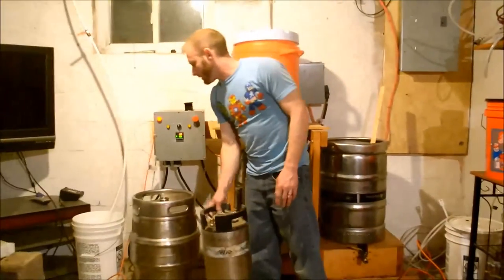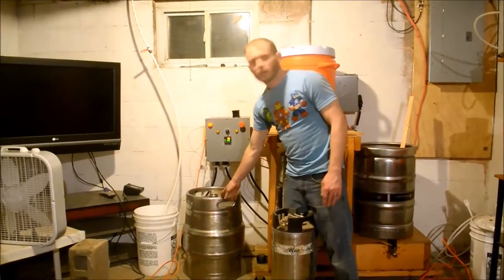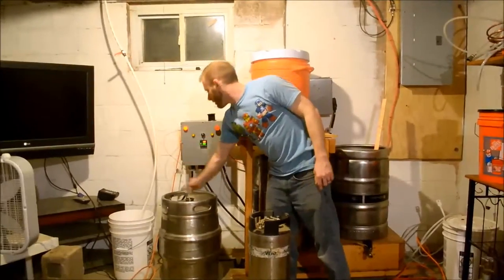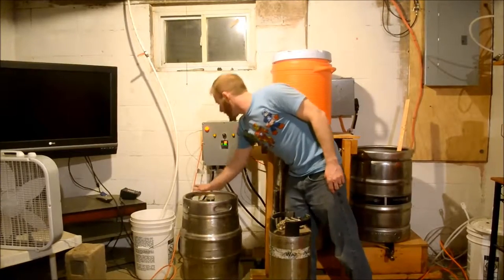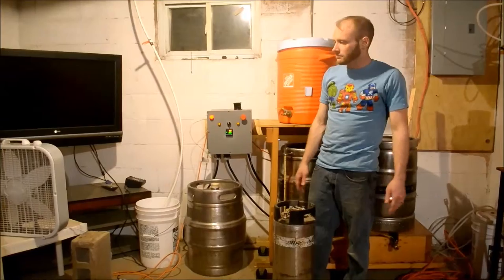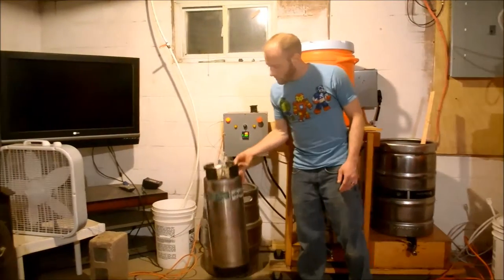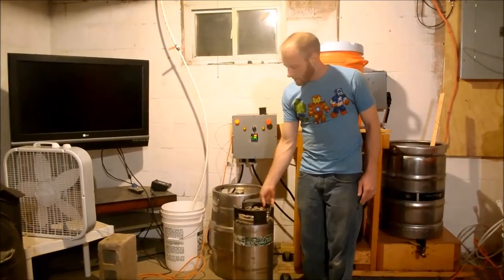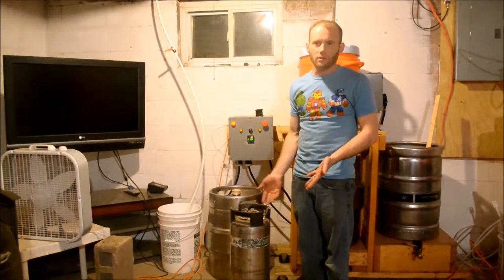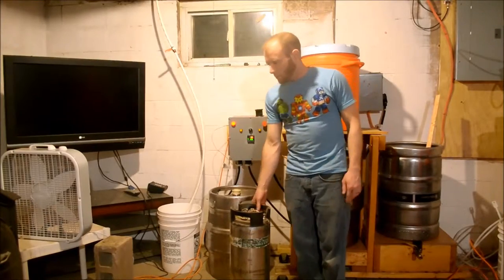I ferment all my stuff in this keg here. I just put an oversized bung on it and do the airlock and it works just fine. I mean, you can't look at it but who cares — it's nice to look at but you don't need to. I have two of these, but I just keg some of it. Usually in ten-gallon batches I'll bottle five gallons and then keg the other five, so I can take bottles somewhere but still have a keg around the place.